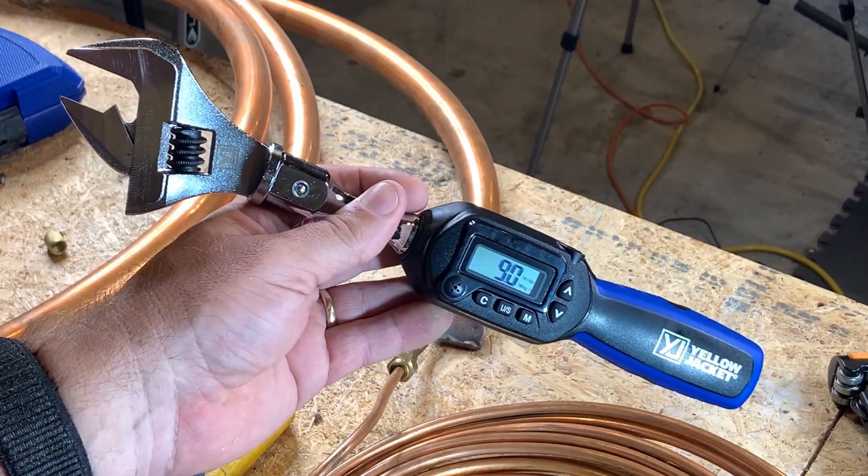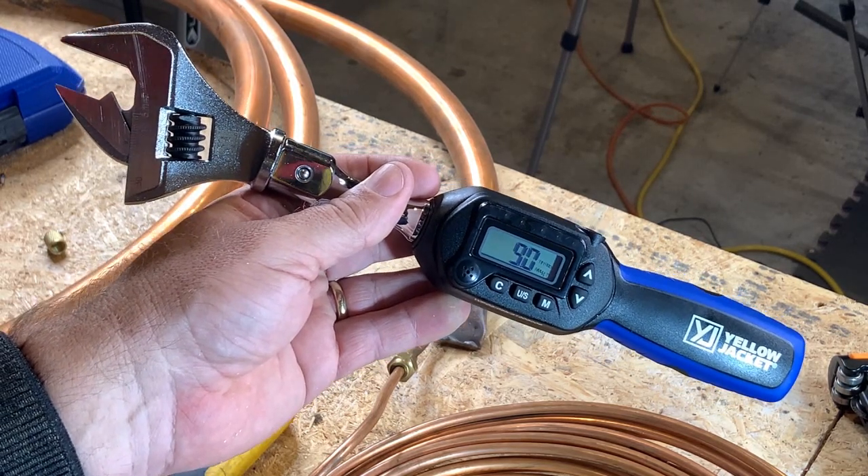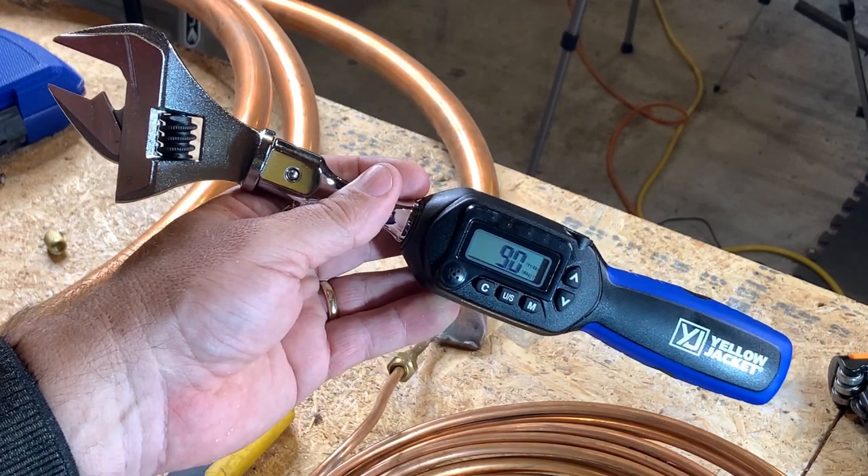That's a quarter inch flare right there — a relatively small flare, torqued to between 9.0 and 10 foot pounds. Ten was the maximum, nine was the threshold.